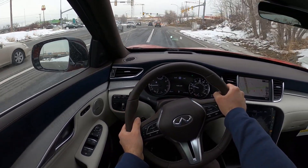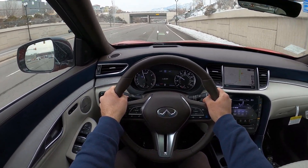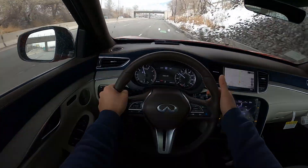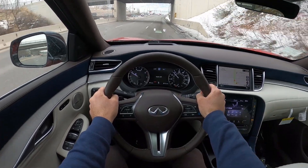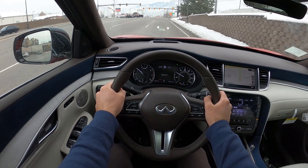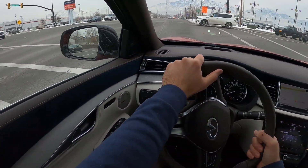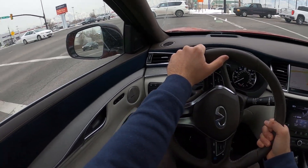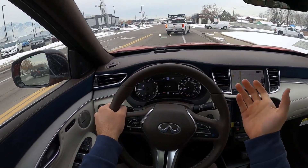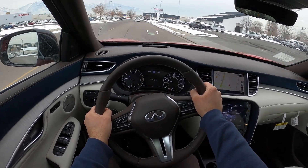I'm going to use the manual function just to show you how quick the transitions are. Yes, it is a CVT and you can feel that — however, this is one of the smoothest-shifting, most responsive CVTs. If you take someone from 2010 and throw them in this, they're going to think it's not only not a CVT, but the best automatic transmission they've ever experienced. Obviously compared to Infiniti and Nissan's nine-speed automatic it isn't quite as good, but for a CVT, this is really freaking good.